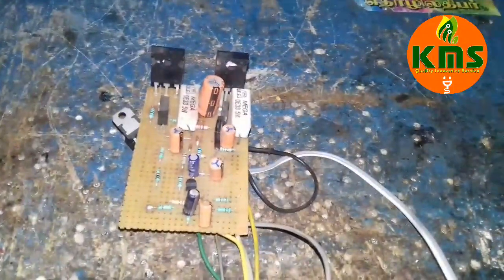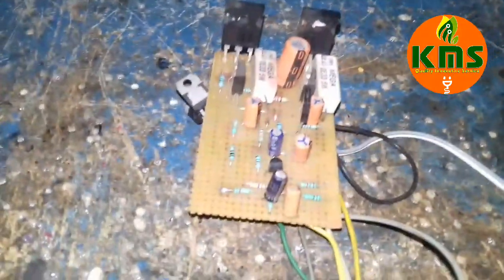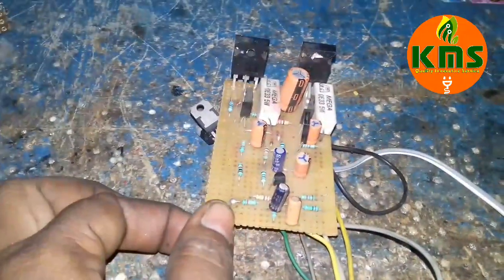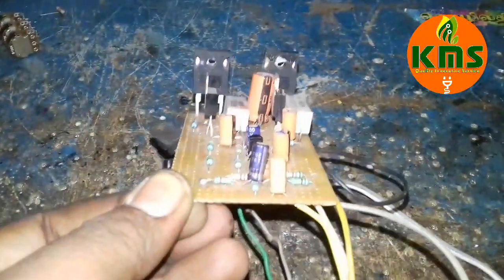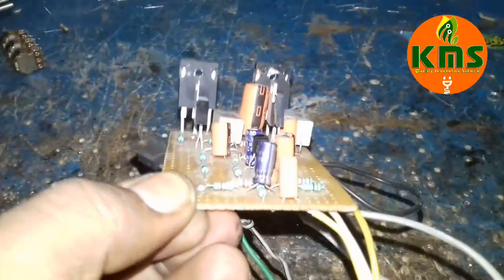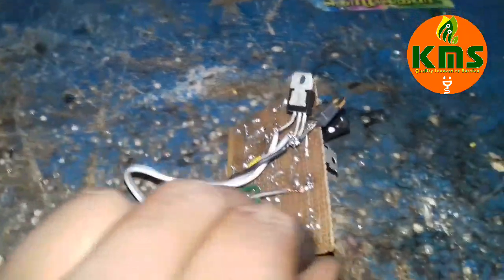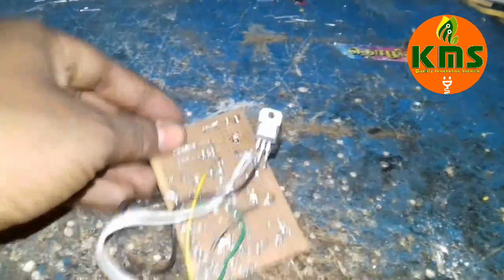Hello friends, I'm KMS Electronics. Now we have a single supply amplifier — this is not a general PC, this is a circuit from the internet. This is an 8-ohm speaker.